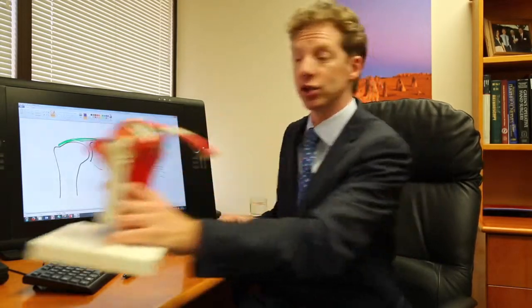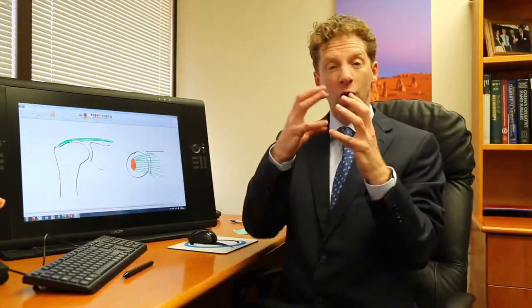Those muscles turn into tendons and go into your arm bone, and they're responsible for a number of things about your shoulder — quite a lot of the coordination of your shoulder and to a degree the strength of your shoulder.